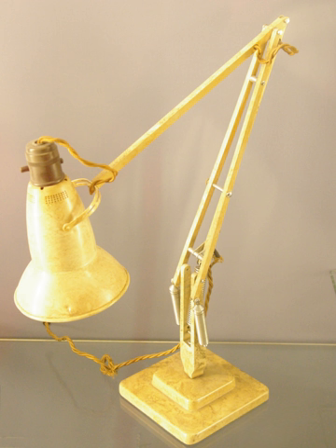In popular culture: two spring balanced desk lamps of this type feature as the main characters in the Pixar animated film Luxo Jr. It also serves as the letter I in the Pixar logo presented before each of their films. Meister Shadowsky is the only composer who from 1980 to 2007 performed the balanced arm lamp as a musical instrument, the arcasonic lamp.